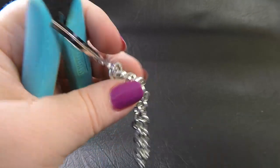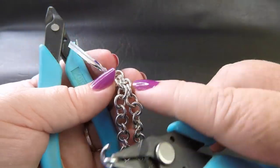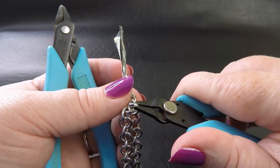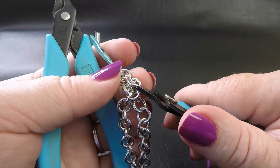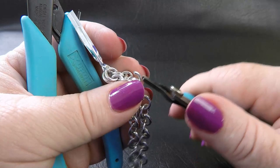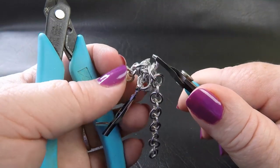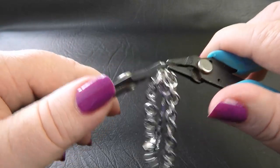We're going to do the same thing again. Coming to our new rings, we come inside, go through that one, through the previous rings — go through them there — all the way around, and then pick up our final ring again.